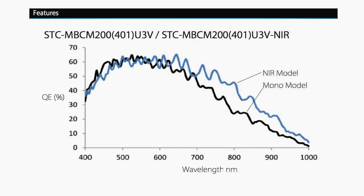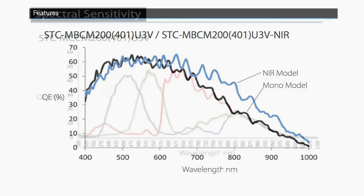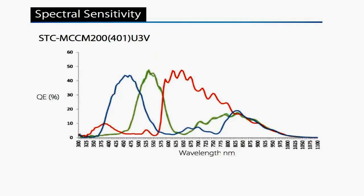Spectral response is every bit what you'd expect, with a QE in the 60 to 70 percent range at 550 nanometers and 20 percent QE above 900 nanometers for the near IR models. Spectral response for the color models matches the performance you'd expect from CCD camera models.